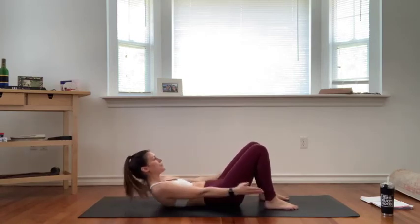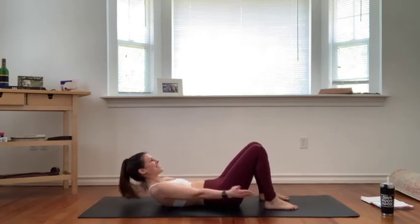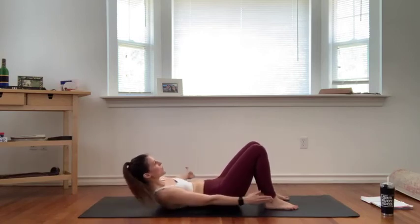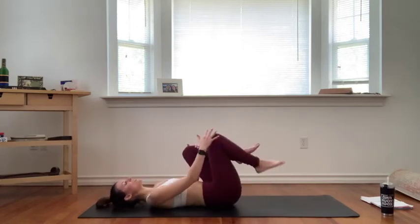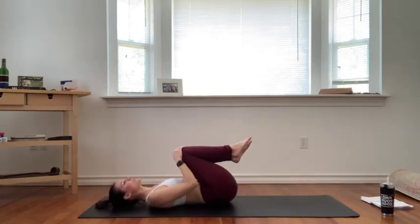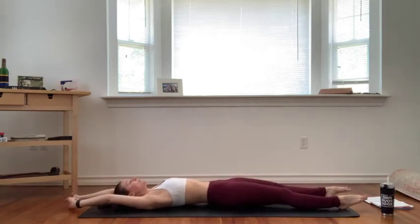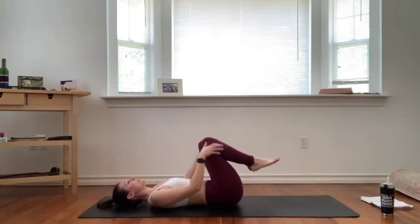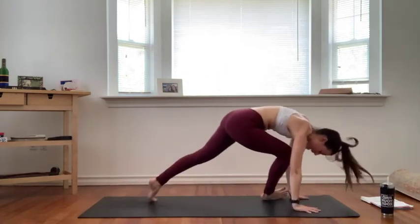Strong breath — 8, 7, 6, 5, 4, 3, 2, and 1. Lower all the way down. Hug your knees into your chest, give yourself a squeeze, little rock side to side. Maybe take a long full body stretch, full breath in, exhale let it go. Hug your knees back into your chest, rock and roll the length of your spine, cross your ankles, plant your hands, step back — downward facing dog. We have just another quick standing series.